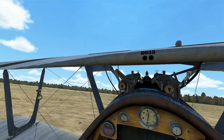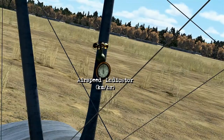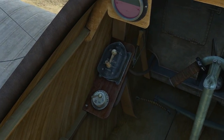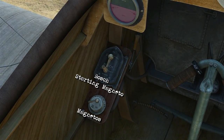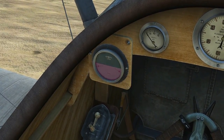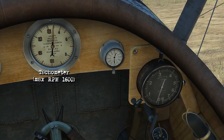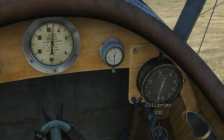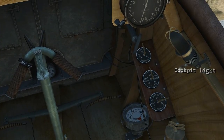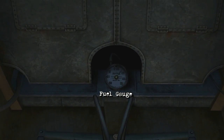In this tutorial we'll look at the Focke-Wulf D3. Out on the wing stride you've got the airspeed indicator in kilometers per hour. Coming inside, you've got the magnetos along with the Bosch starting magneto, an artificial horizon, fuel tank air pressure, tachometer, the clock altimeter. On the right you've got the cockpit light along with the magnetic compass, and then on the floor in front is a fuel gauge.